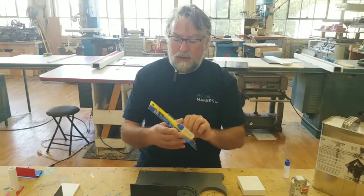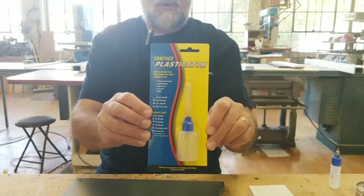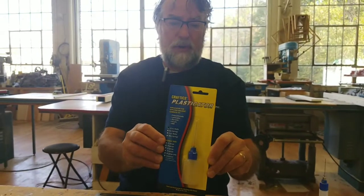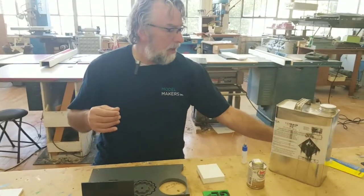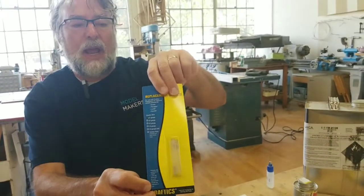These applicator bottles are available online. We order these by the dozen, but you can get them one or two at a time. It's called the Craftyx Plasticator — it comes with a squeeze bottle and one applicator needle. You can also buy extra needles; they come in different diameters.